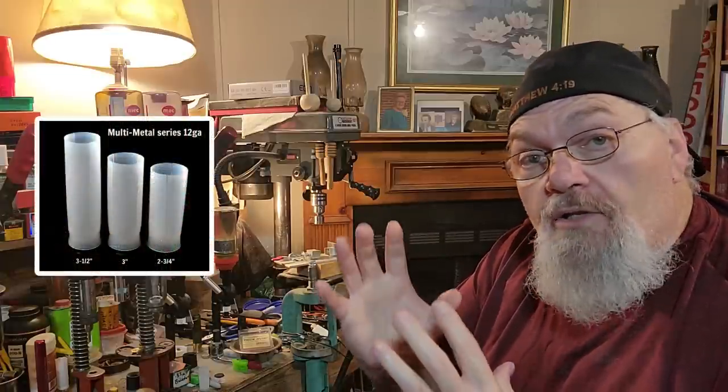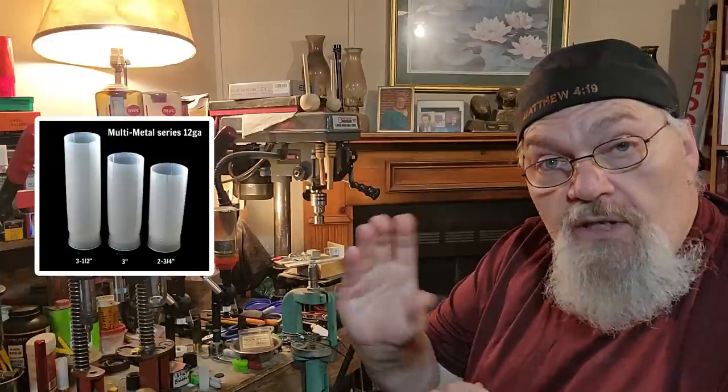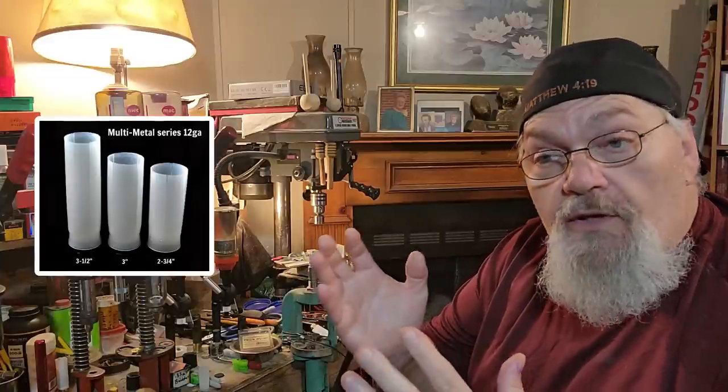Let's start with the wads. All of the wads that I have used successfully — we've been field testing this round since 2014. It started out with the old multi-metal wads from Ballistic Products that are in the TPS design. That is what the multi-metal was replaced with — the TPS series of wads.